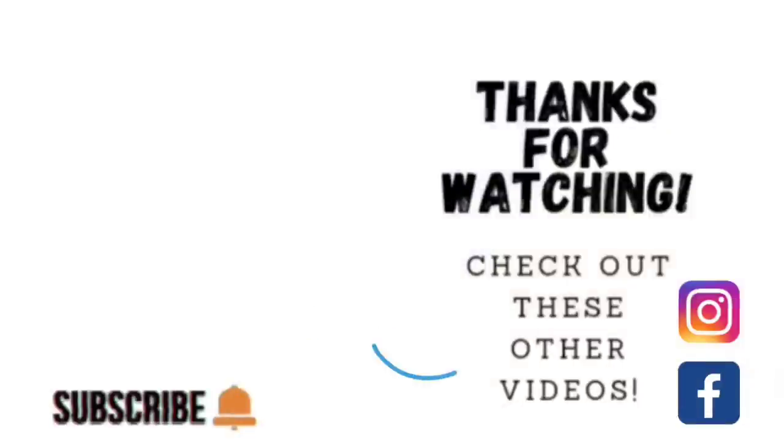Thank you guys so much for taking the time to watch my video. If you'd like to watch some other videos, go ahead and click on the link to one of these other videos shown here. If you'd like to check out my other social media, I am on Facebook and Instagram under the same name, Sophisticates by Mary. Please take the time to share, like, subscribe, and hit the notification bell so that you know when I upload another video. Thank you so much, and we'll catch you on the next tutorial.